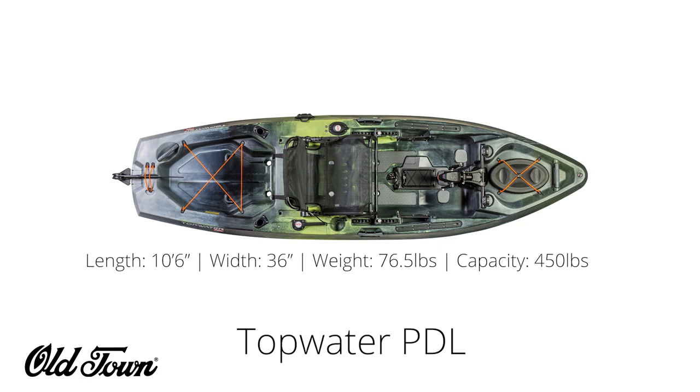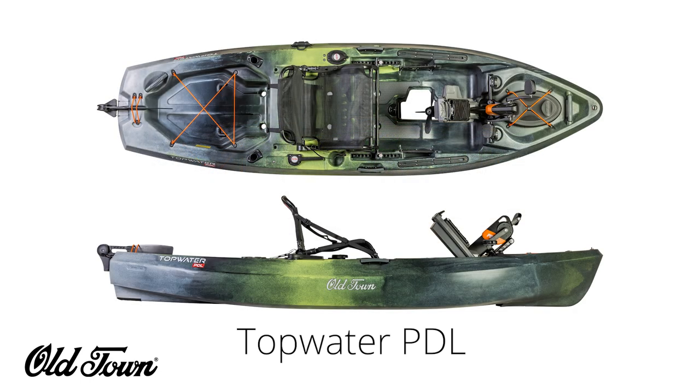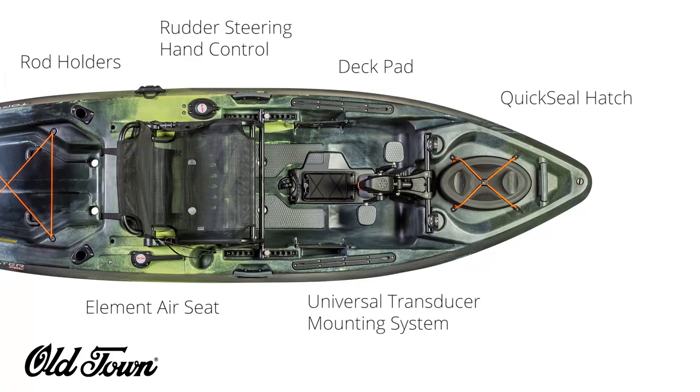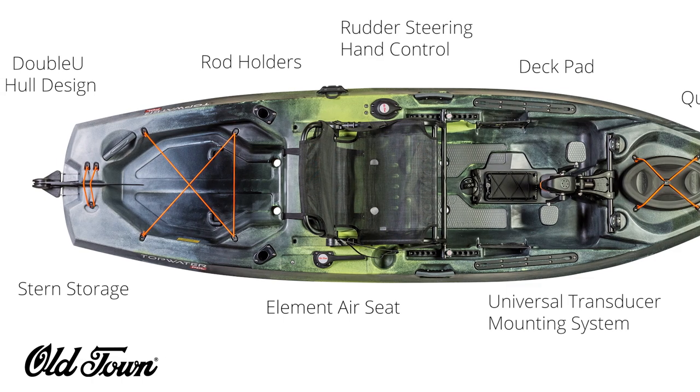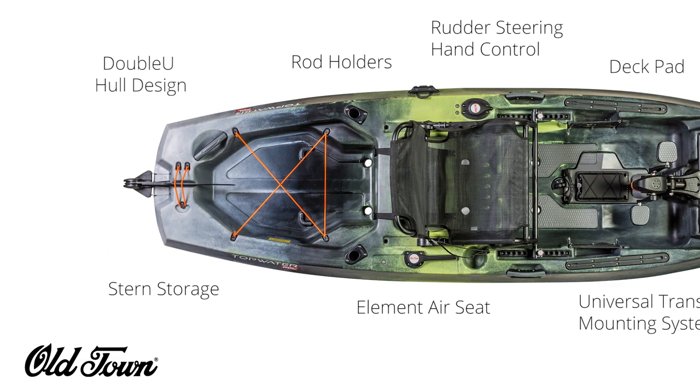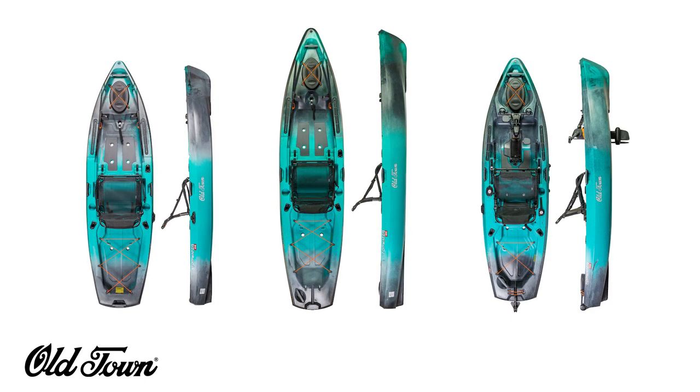Last up is the Topwater PDL. It brings the length back down to ten and a half feet, is 36 inches wide, weighs 76.5 pounds, and has a capacity of 450 pounds. This will have all the same features as the rest of the line, with the addition of Old Town's PDL Drive and hand control rudder.